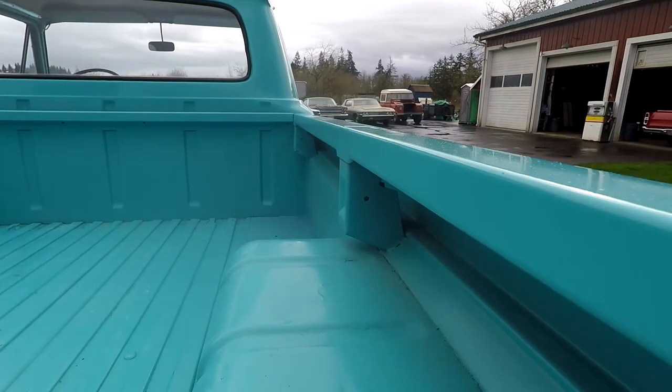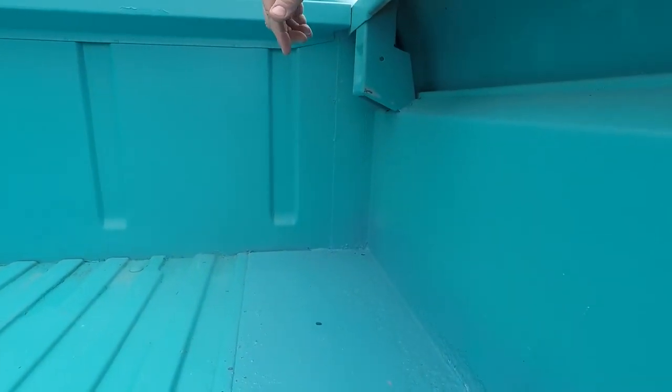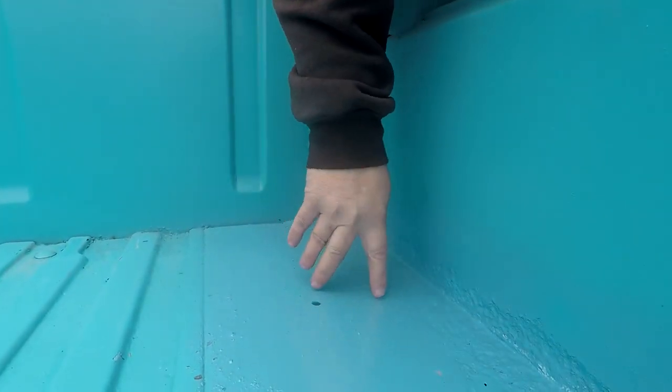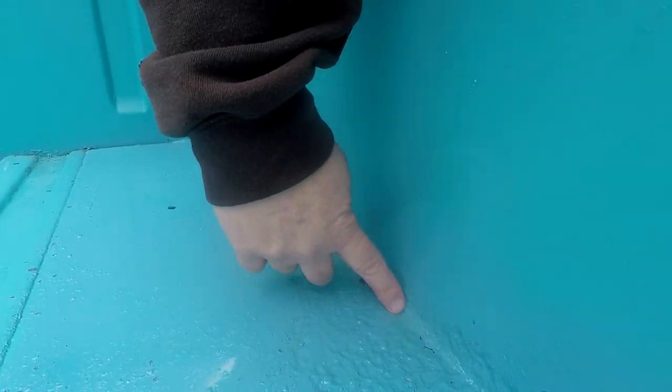There is one area up here - I bet probably a bunch of leaves or someone had something up here that caught a lot of debris. So there's a lot of pitting right here on the bed. We kind of primered over the top of it. You can see a couple little rust holes here that need to be repaired.